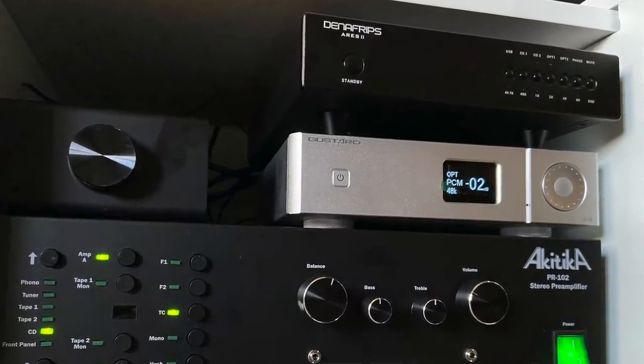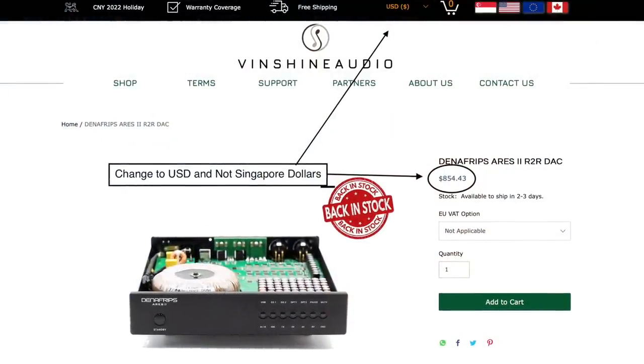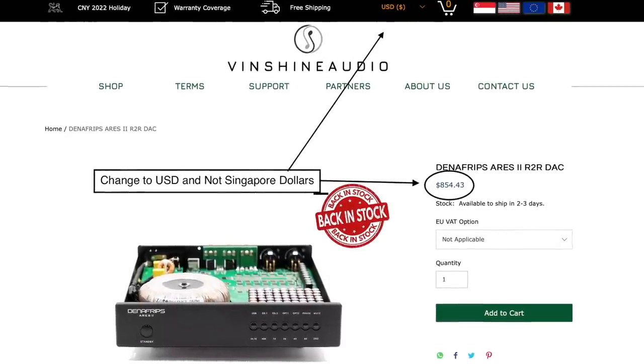From a sound perspective I compared the X18 directly to the Denifrips Ares 2, which comes in at around $850 US. People have been saying the Ares 2 is over $1,000 but it is not — if you go to their website, change the currency in the upper right corner from Singapore dollars to USD and you'll get the right price. While those two DACs have different topologies — the Denifrips Ares 2 is an R2R and this is a Delta Sigma DAC — they're both balanced, though the X18 has way more functionality with remote control and Bluetooth.